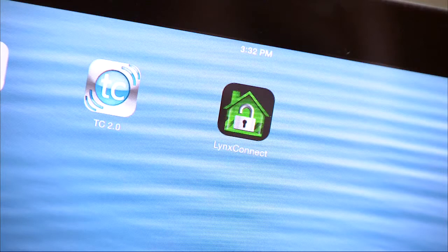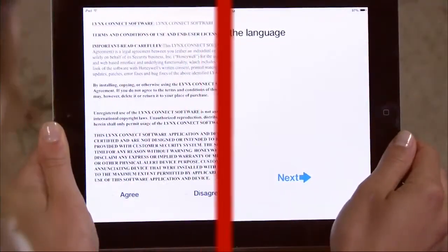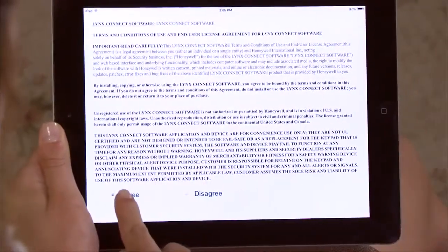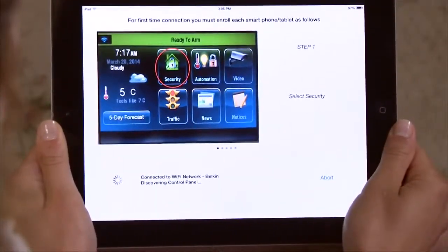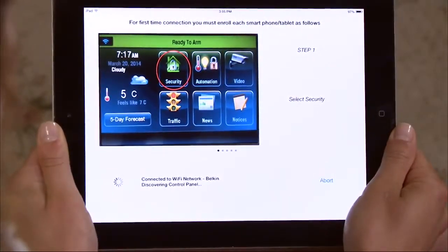go to iTunes and download the app. Once downloaded, select the Lynx Connect app. Once you select your language and accept the license agreement, you will be in the device enrollment screen. Your Wi-Fi router should be listed and the device is waiting to discover the Lynx Touch.